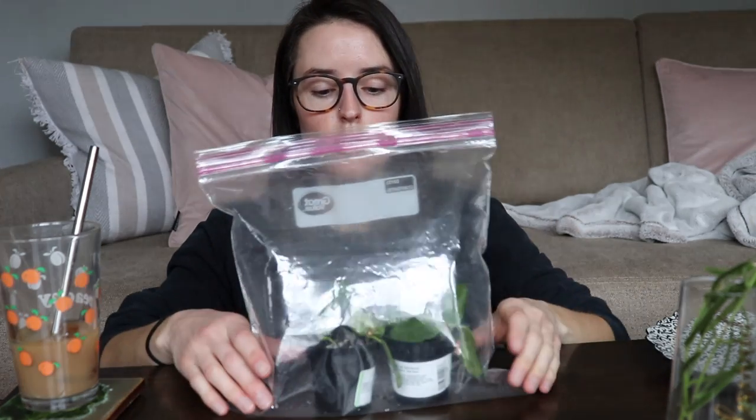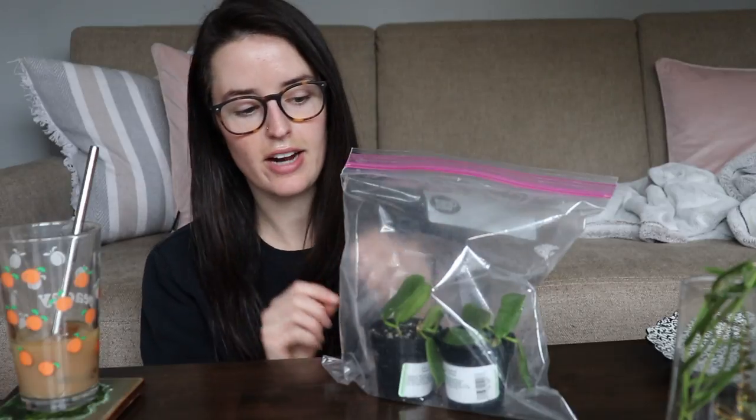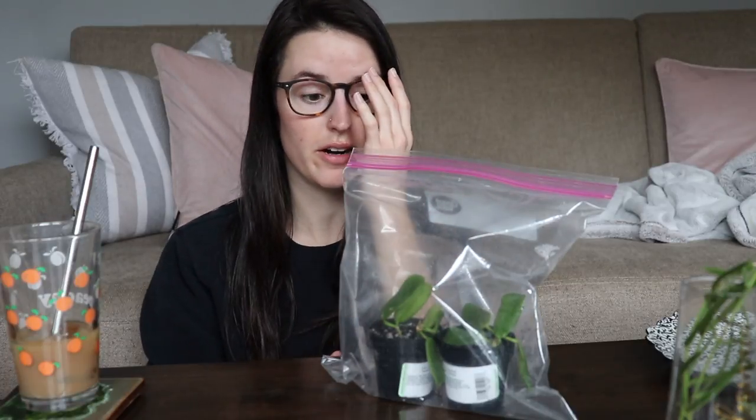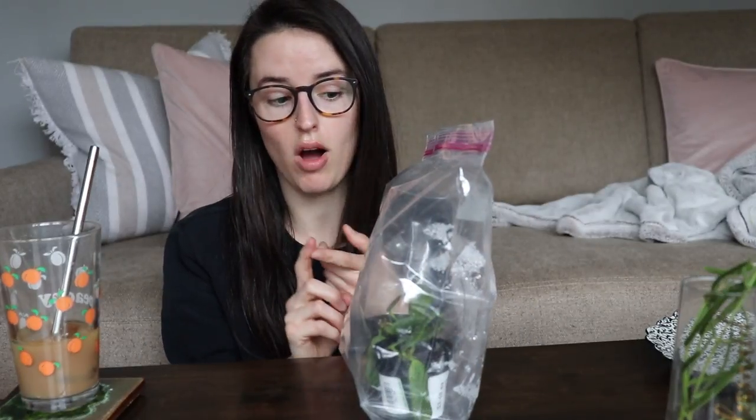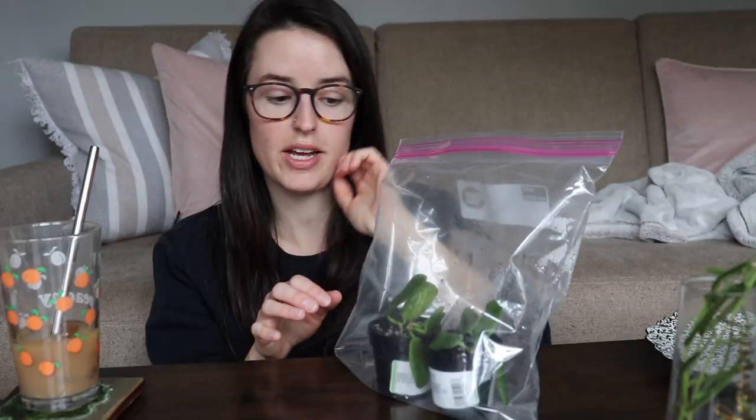I'm also propagating Hoya Rotunda flora in soil. Basically I took cactus soil and perlite, mixed it up, added it to a small container, added my cuttings, and then put it in a plastic bag sprayed with water and blew it up like a little balloon, zipped it up. Whenever I notice it needs water — if there's no water droplets on the outside — I give it a little spray and add air again. I'm keeping most of these propagations in my northern window. When I tugged gently on the stems they're rooted and doing great. Growing Hoya Rotunda flora is really easy, which is great because they're pretty difficult to come by — I had to order mine from Thailand.